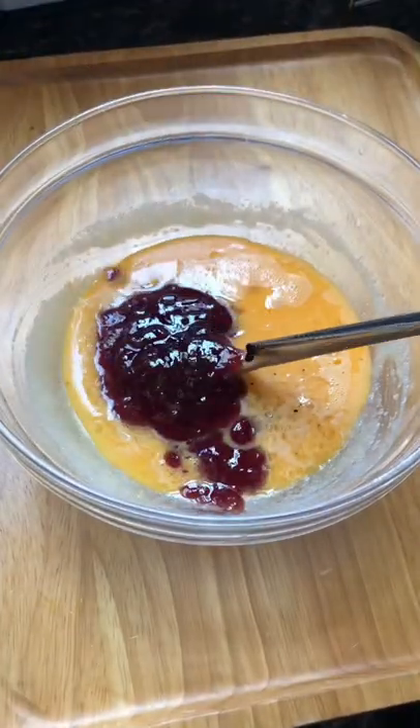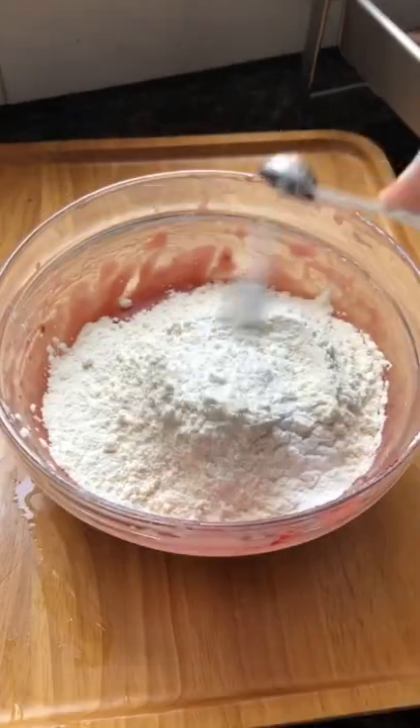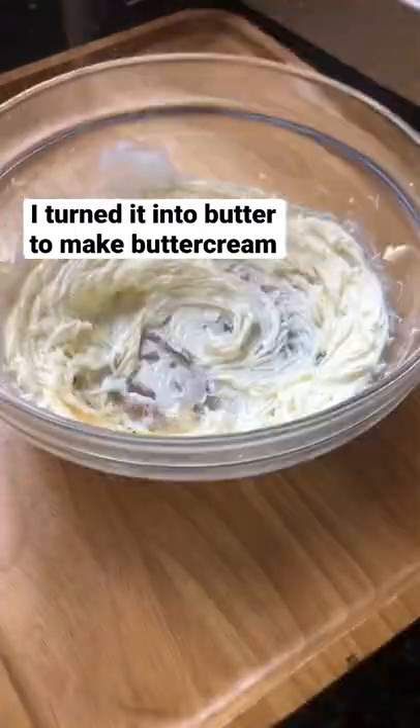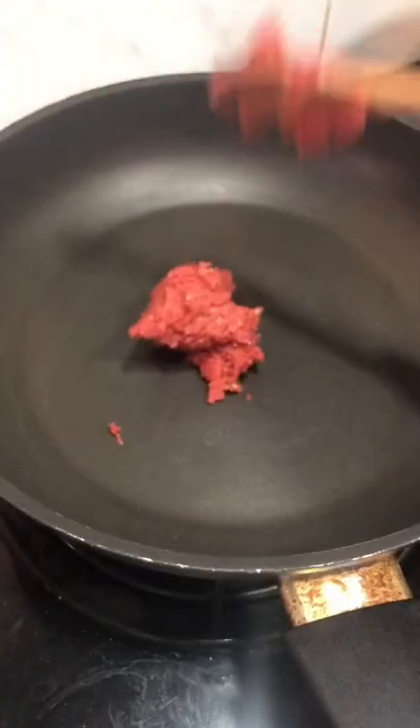I'm starting with a little bit of red food coloring, turning it into butter. I'm using some jam instead, and I'm gonna try to dry out the mixture.